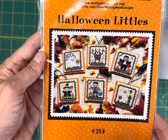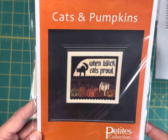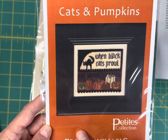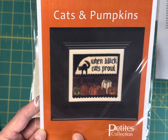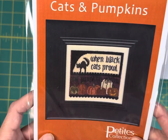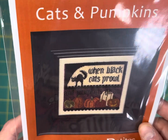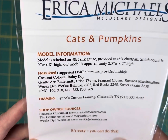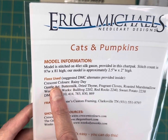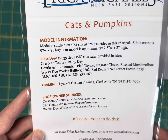Cats and Pumpkins by Erica Michaels is an older design — I only have one left. It's $14.20 and it includes 40-count silk gauze. Her newer charts don't include the silk gauze anymore. It says 'When black cats prowl and pumpkins gleam,' and it's 97 by 81, stitched on the included 40-count silk. It calls for Classic Colorworks, Gentle Arts, Weeks Dye Works, and DMC.